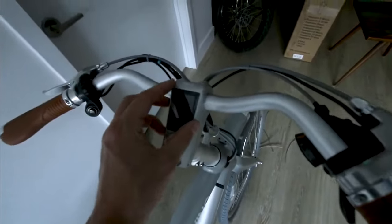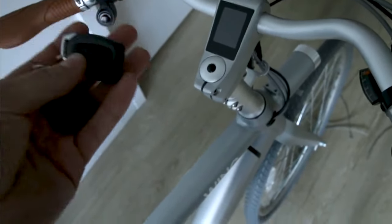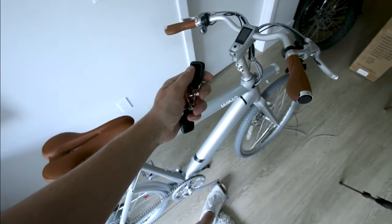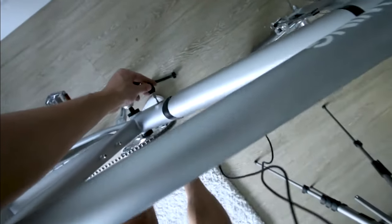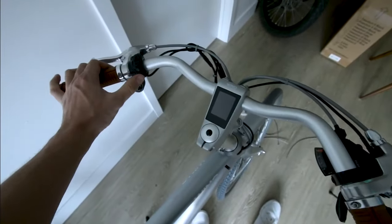I'm kind of too excited to get up here and see what this thing's all about. Whoa, this thing's got like an alarm! Let's do unlock. Lock - wow, it's alarmed if you try to remove the battery. Okay, let's turn this thing on.